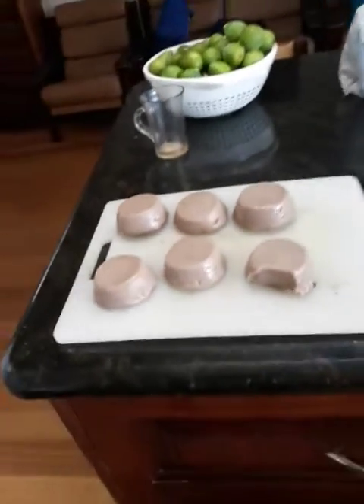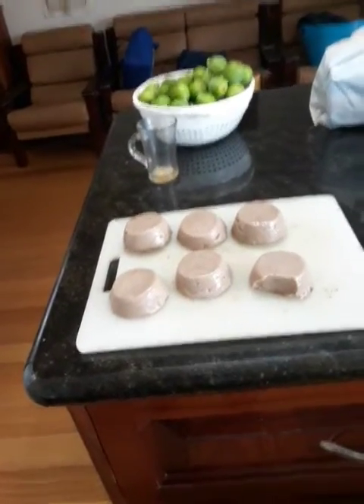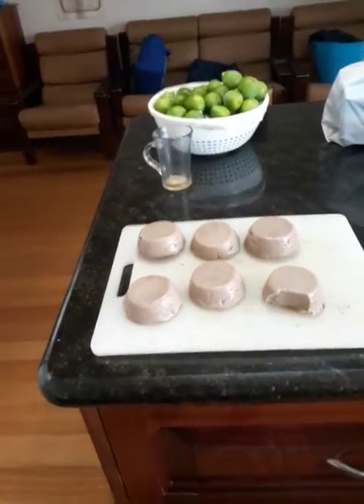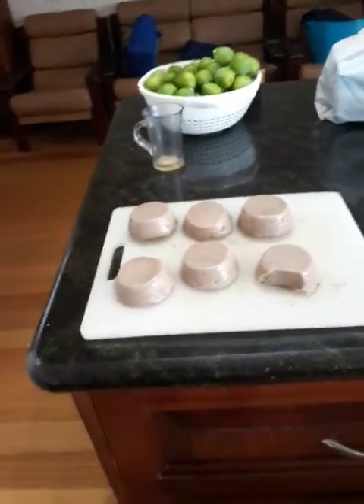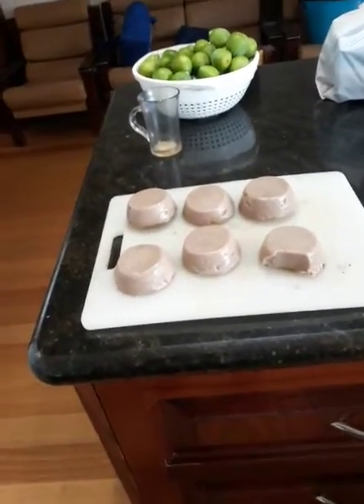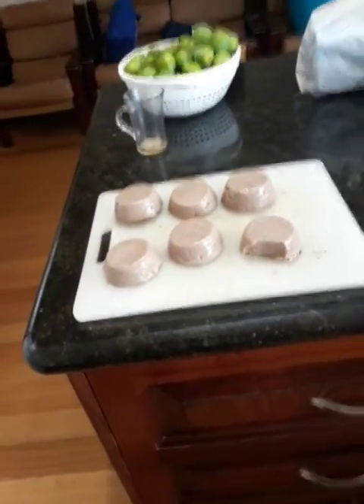They taste absolutely marvelous with the golden syrup or honey, whatever you want to mix. I gave you the recipe, I don't have to repeat it again. But just in case — just in case I repeat it for whoever didn't listen to the first time.